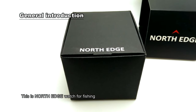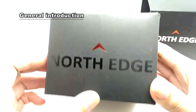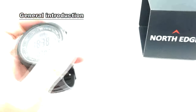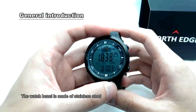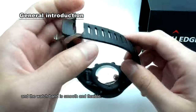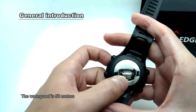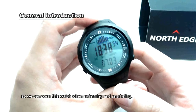This is the North Edge watch for fishing, hiking, and climbing mountains. The watch case is made of stainless steel, and the watch band is smooth and flexible. The back cover is also made of stainless steel. The waterproof rating is 50 meters, so we can wear this watch to swim and go snorkeling.